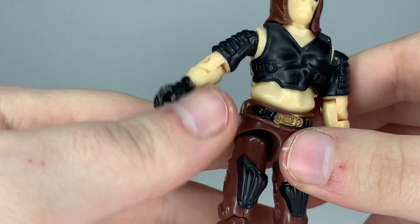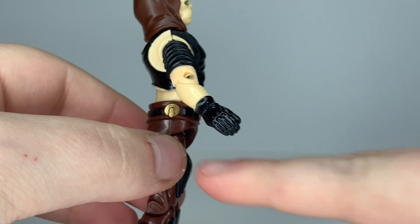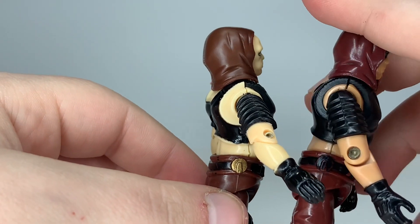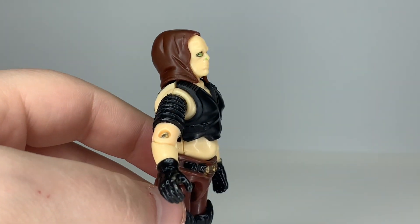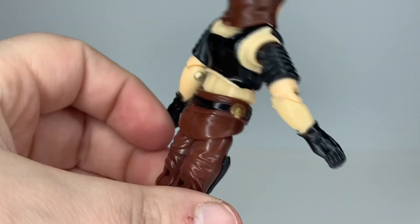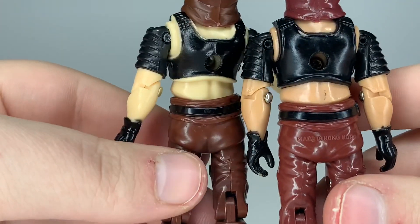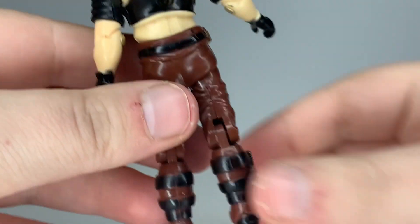Going down to his waist, he has a gold belt buckle and some kind of gold detail on his side — I'm not sure what that is. On the U.S. release it's painted black, which I never noticed until I got the Fun School one. This figure doesn't have any text on his rear end, while the U.S. version reads 'Made in Hong Kong.'